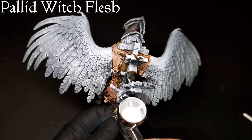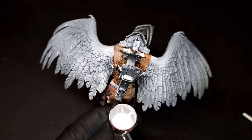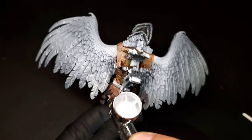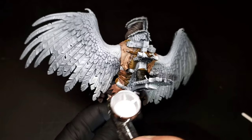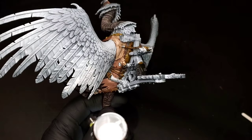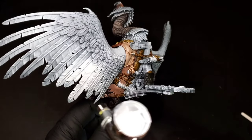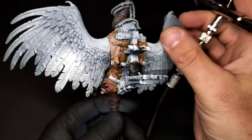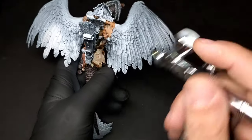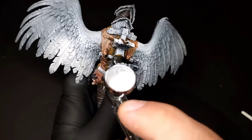This is one of the opportunities I'm going to leave in as one of my mess-ups — I should have put Pallid Wych Flesh down on these wings before I attached them. So I'm going to try and do it now with as minimal cleanup as possible, kind of blocking things with my glove and hand, spraying at different angles to get it to hit the model right and not splash over all of that flesh, metal, and wood we laid down earlier.